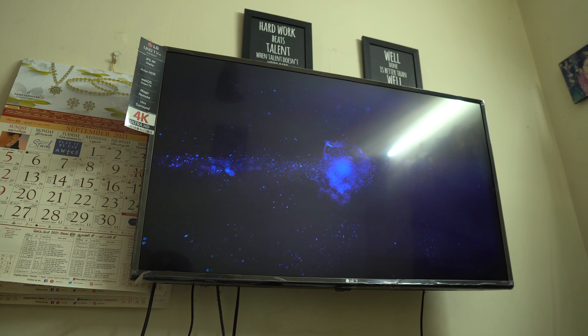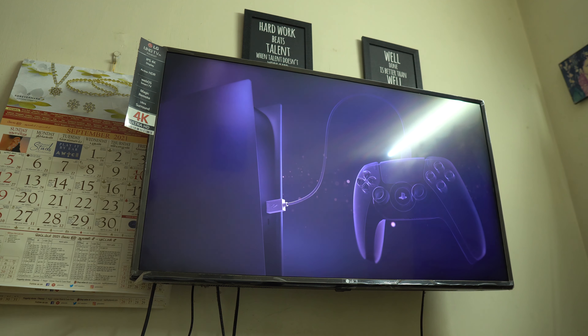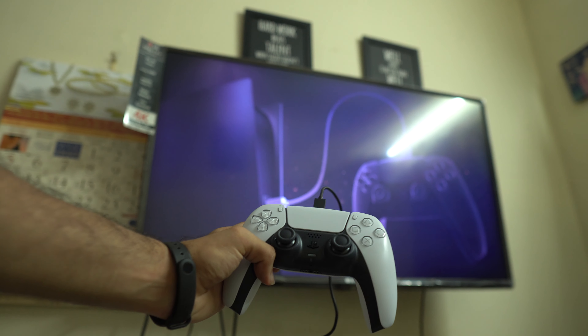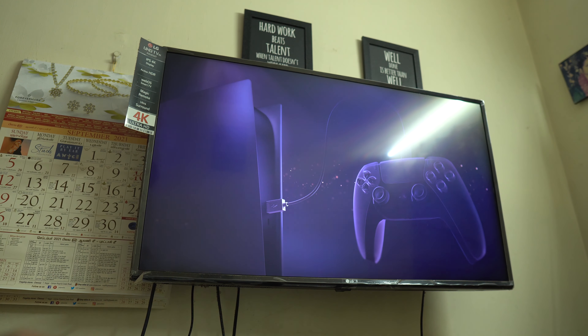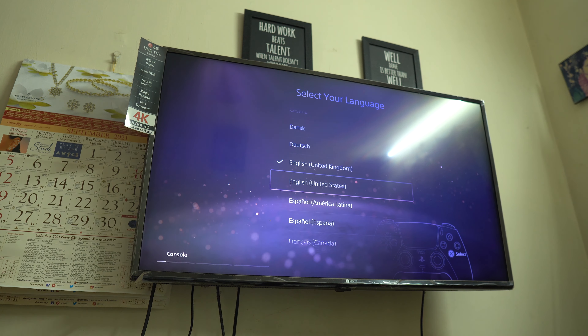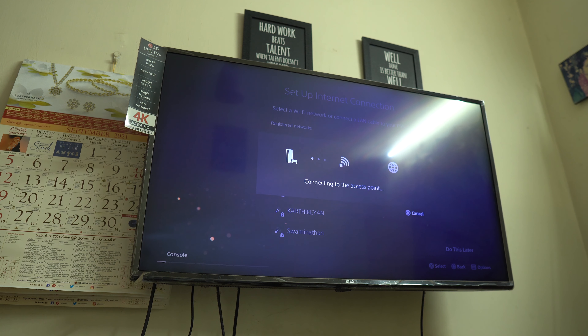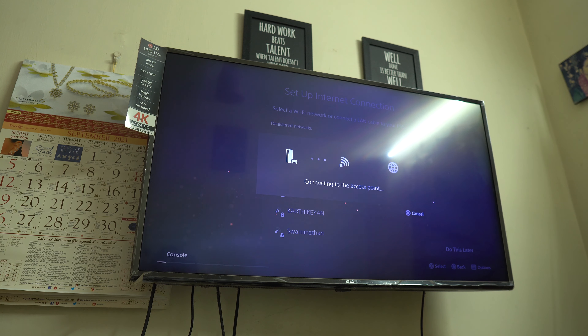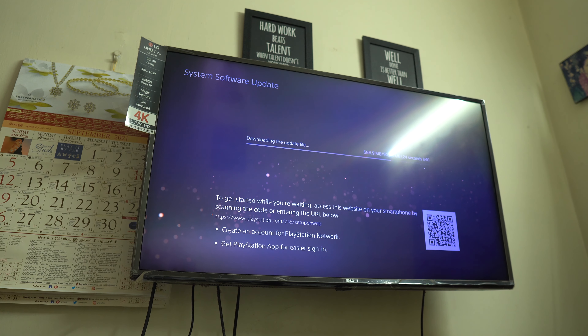Hey guys, here's the first boot of the PS5. Wow, the animation is pretty cool. So it's finally booting up. You guys can see the controller over here — it's pretty good. Let's set it up. Okay, so it's almost done, so let's keep setting it up.